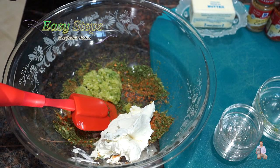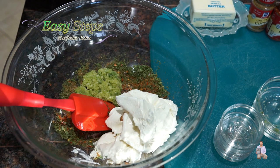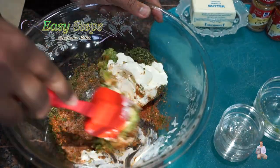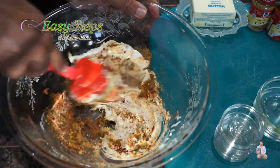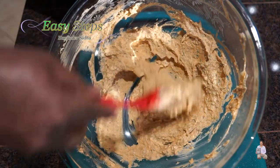Add four tablespoons of cream cheese — please use cream cheese at room temperature. Mix it well, making sure it's nicely combined with all the spices. Once combined, let it rest for five minutes. After five minutes, mix it again.